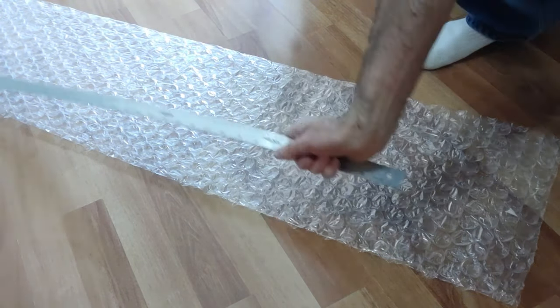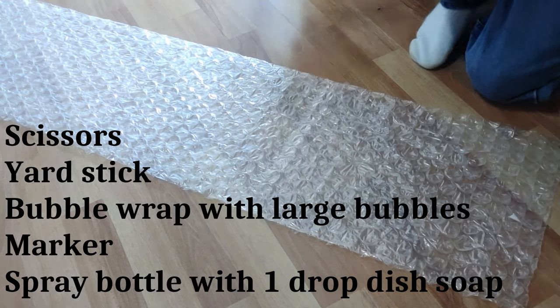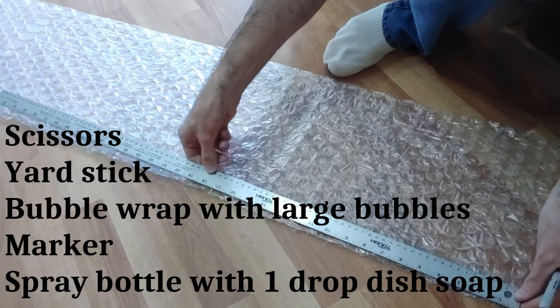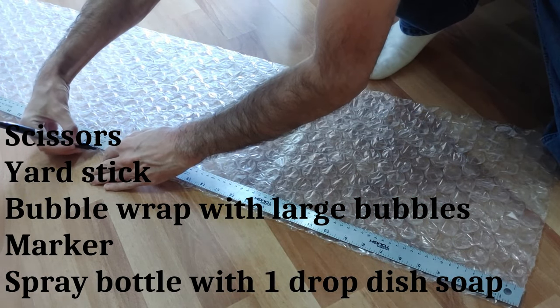Step number two: get your supplies — scissors, yardstick, bubble wrap with large bubbles, a marker, and a spray bottle of water with one drop of soap shaken up. Now if possible, use bubble wrap that is not perforated so it will have more inflated bubbles.